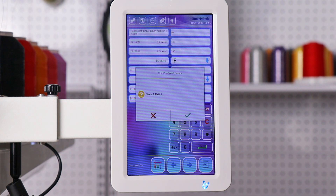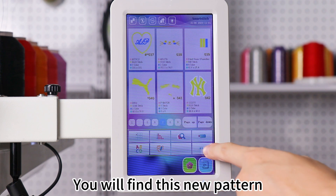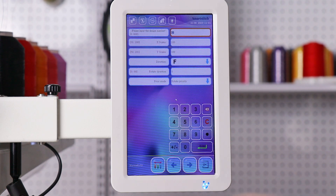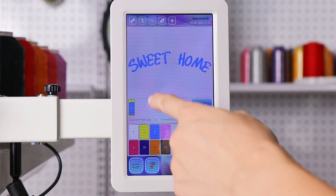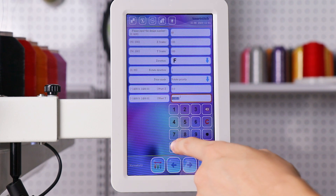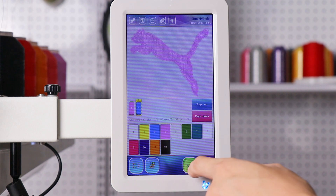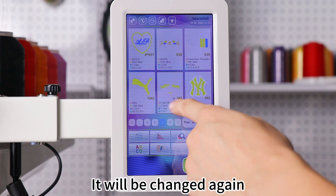Save it. You will find this new pattern, and you can continue to edit it. Click Edit Current Design. You can continue to change some details — it will be changed again.